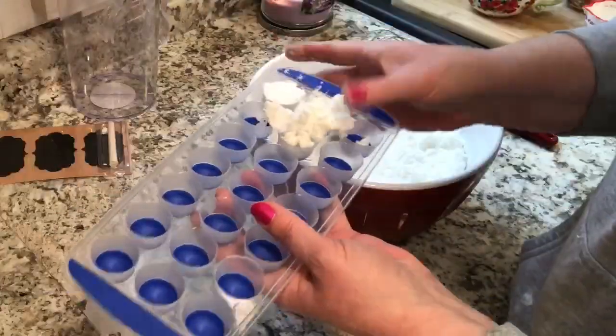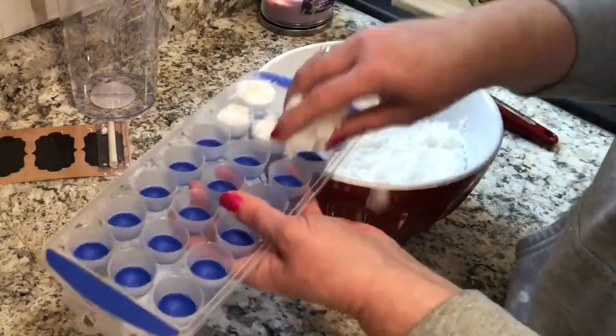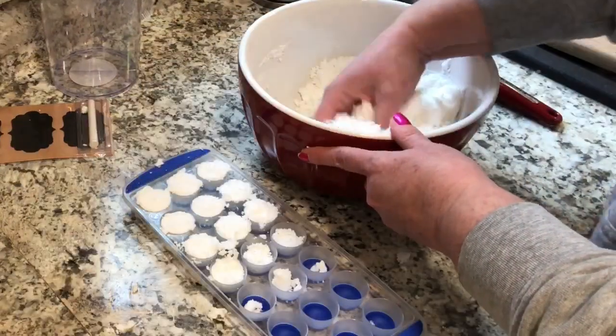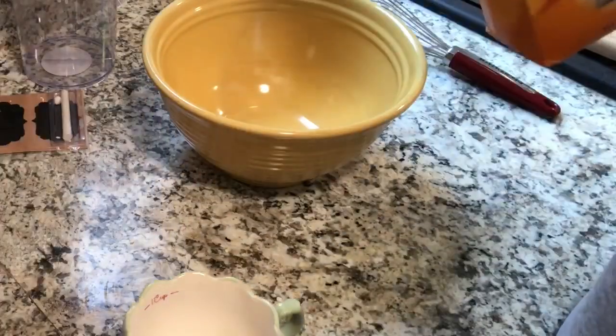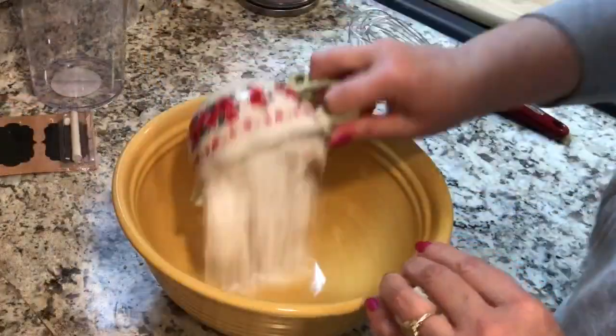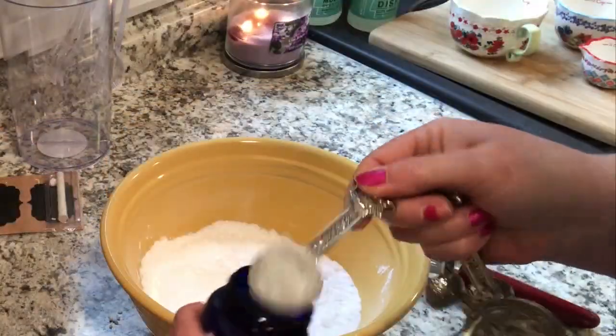I'm also going to be using an ice cube tray that I found at the Dollar Tree. This is perfect — it's the perfect size and it's flexible at the bottom so it's easy to pop them out once they've dried. I packed them in and I'm just going to let those set aside while I make my second batch.